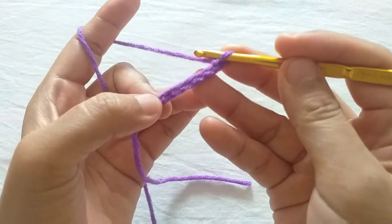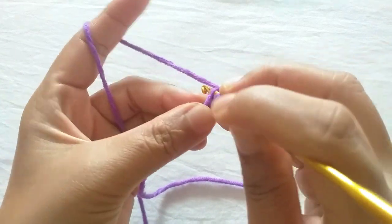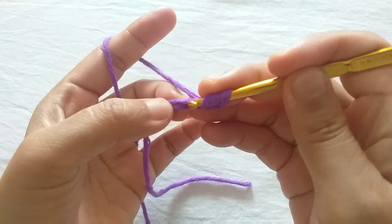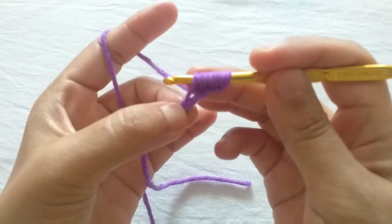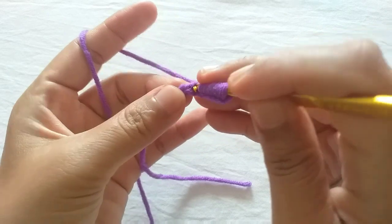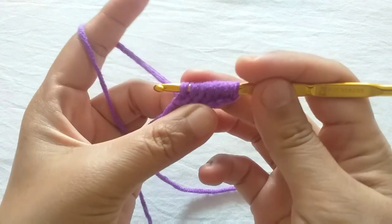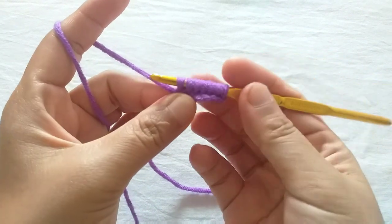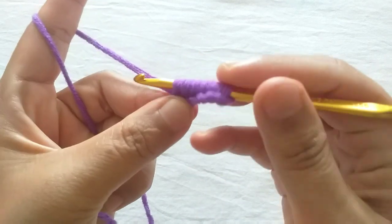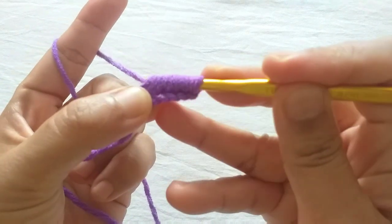Now make one incomplete single crochet in each of these six stitches. Yarn over, firstly pull it through one loop, then pull it through every two loops.